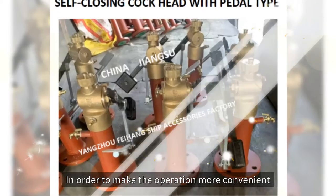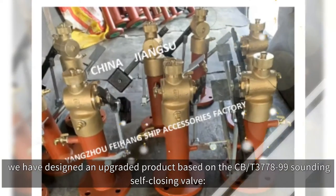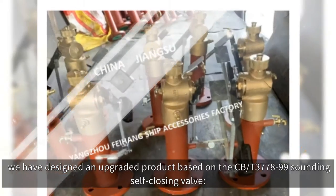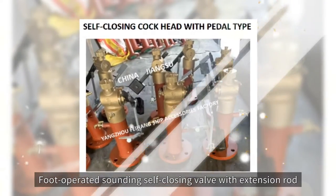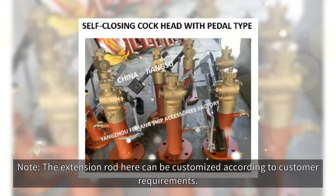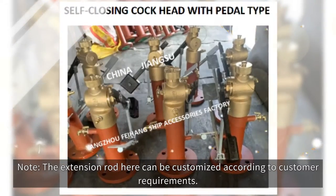In order to make the operation more convenient, we have designed an upgraded product based on the CB-D377899 sounding self-closing valve: a foot-operated sounding self-closing valve with extension rod. The extension rod here can be customized according to customer requirements.